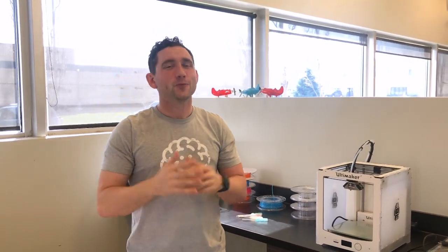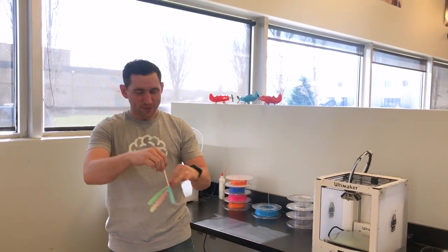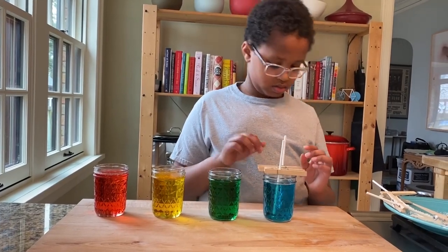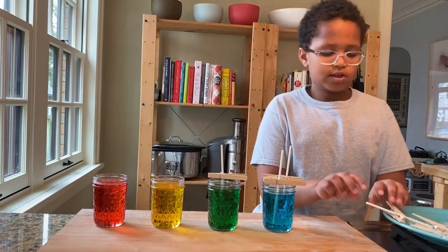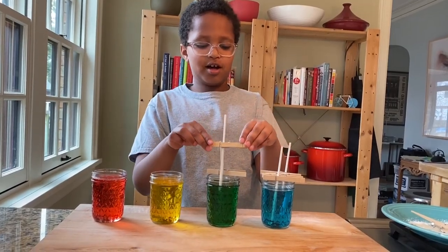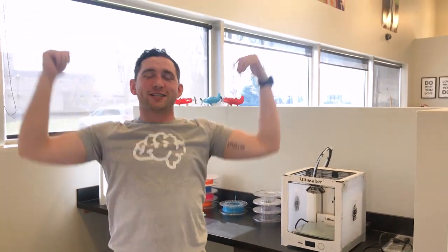Now remember when I told you that you needed those clothespins? Here's where they come in. Take those clothespins and hook them onto each stick, then set those clothespins on top of the mason jar. This way your sugar can grow straight up and down instead of your stick sitting at a side angle and growing all weird.